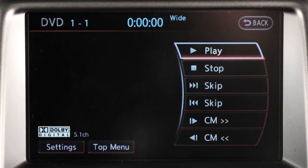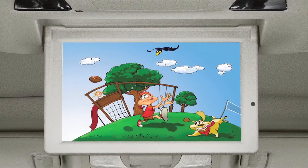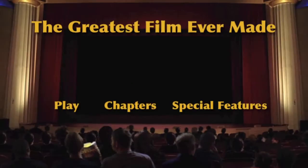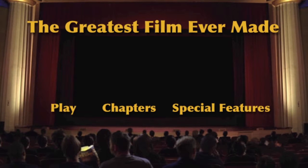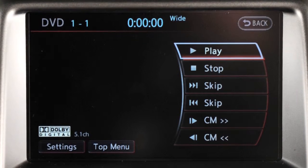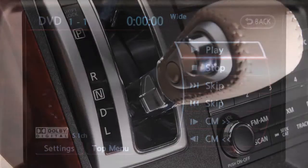Your vehicle's mobile entertainment system consists of a DVD player, LCD screen, remote control, and wireless headphones. DVDs can be viewed on both the front control panel display and the rear flip-down display screen for second row passengers. Videos will not show on the front display while the vehicle is in any drive position.